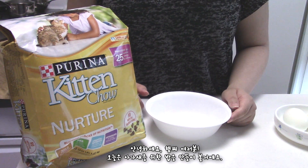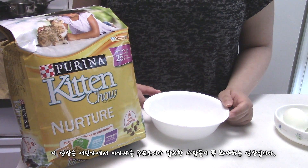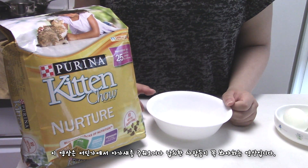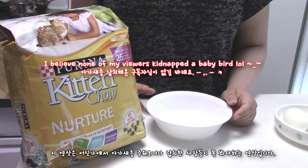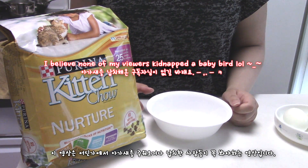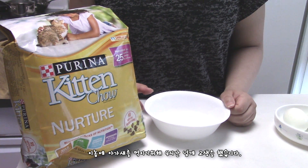Hello hamster gang, today I am going to show you how to make baby bird food. This video is totally for people who picked up or kidnapped a baby bird from random places. I had a big struggle for 4 hours to feed the baby bird.